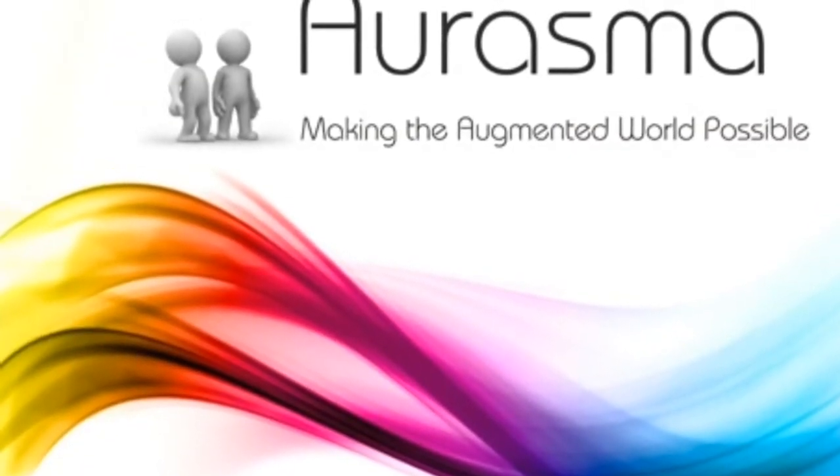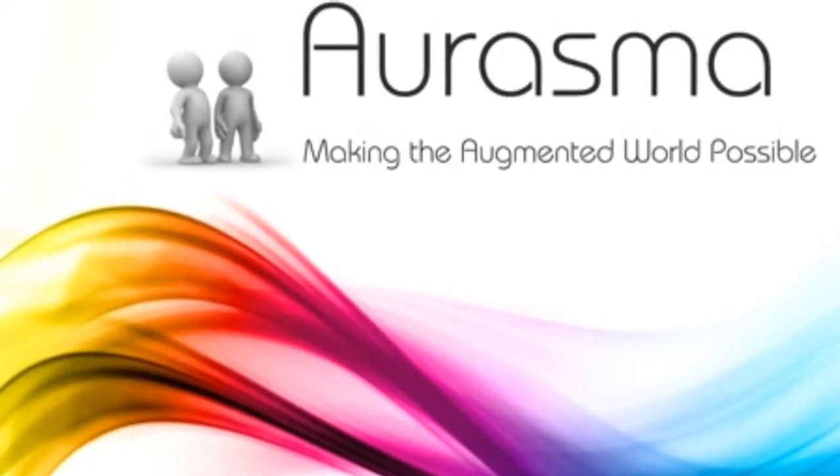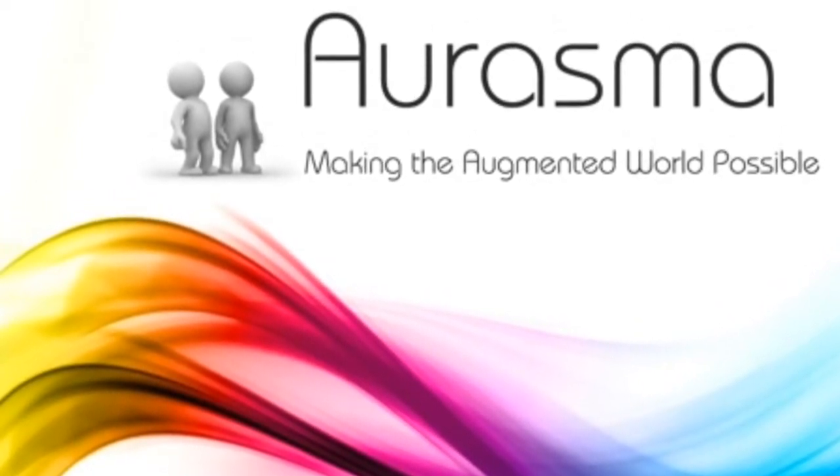Hi, today I'm going to show you how to use augmented reality to develop critical literacy skills in your classroom.